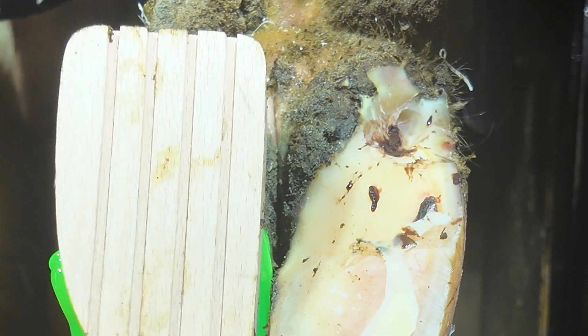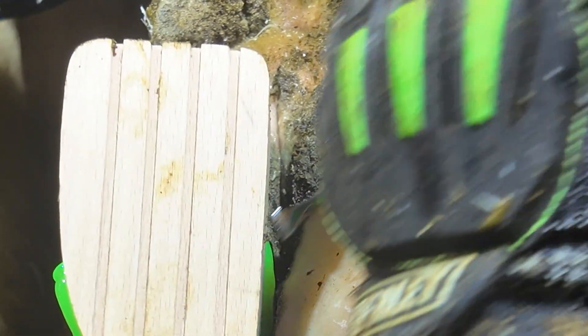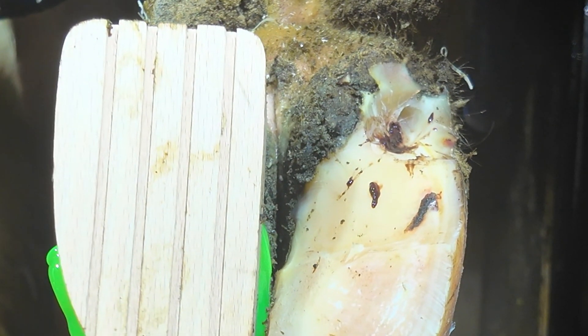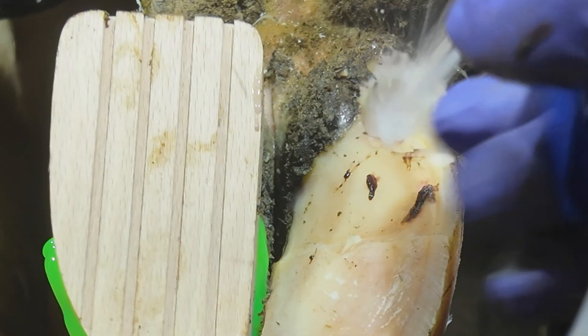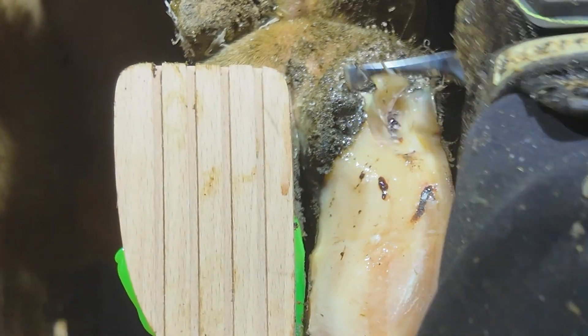This infection has gone deep into this hoof, so I need to make sure that I'm clearing all of the excess dead horn away. We need this hoof to heal up as quickly as possible. This cow is milking anything up to 12, 13, potentially 14,000 liters in a lactation, and we want this cow to be as comfortable as possible. So we will keep spraying this hoof, keep cleaning it out to make sure we're not missing anything when we're removing all this painful, delicate horn.